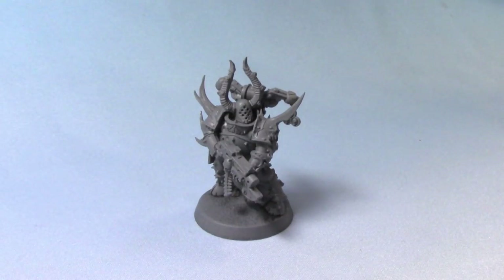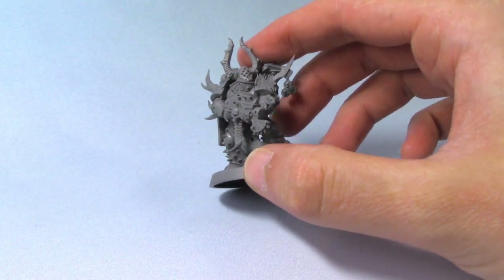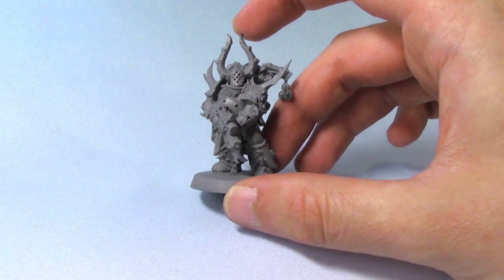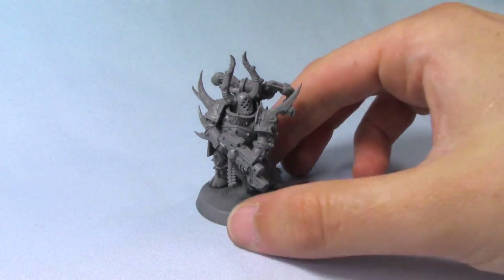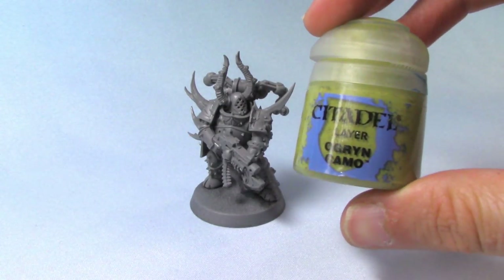Here we have our Death Guard miniature that we are going to be painting today. He is from the Dark Imperium box set, and I've just replaced his head with one from the Chaos Knights box set from Age of Sigmar. That looks quite cool. I had two squads of these, so the second squad I've had to change up a little bit.